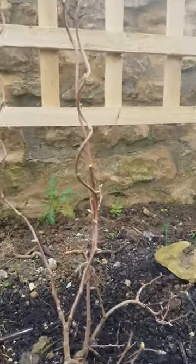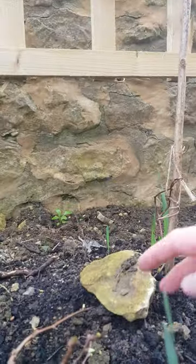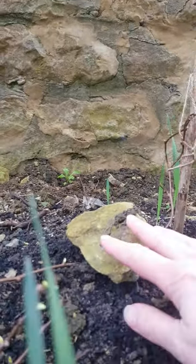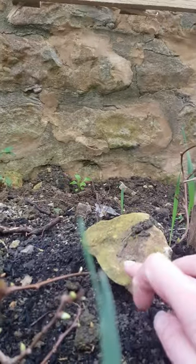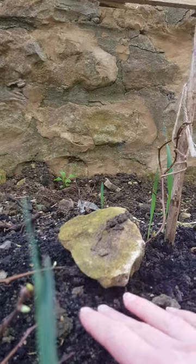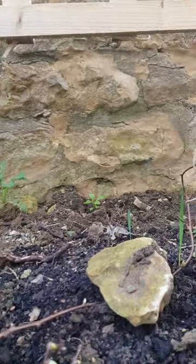I also tried to do some layering over here to propagate an extra plant. So I just took a bit of this stick here and pinned it down. And then put a stone on top of it and the soil on top of it too. And that should actually just let this area over here grow some roots underground. And then this will be a whole new plant that I can separate from the mother plant next year.